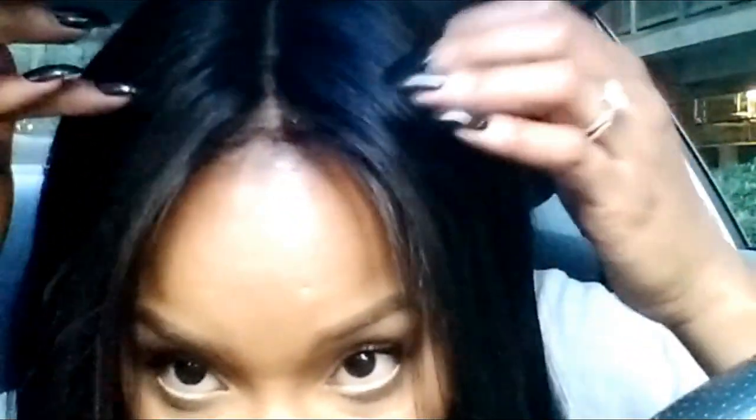This is a quick video for this Premier lace wig I've had for a while. Look at her — she's cute. I've straightened her, cut her, styled her, and plucked her. You can see the part looks okay from here, it looks all right, you know.